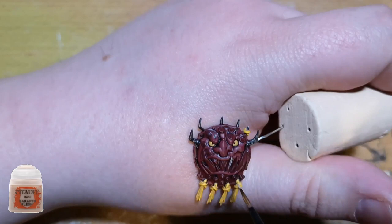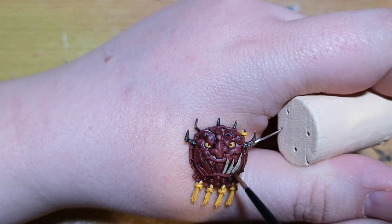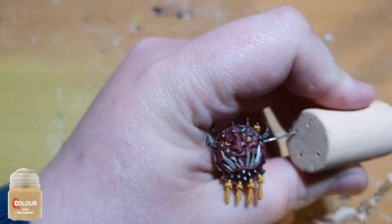Then it was time to go over those teeth on the shield. You can leave them one color if you want, but I personally didn't want to, so I went over with good old Rakarth Flesh on here as well — it just makes them stand out having that nice pale color. Then later on I go back over with Wraithbone as well, just to bring a bit more color to it. You can do this with Corax White if you wanted to, however I don't think it works quite as well — the Wraithbone looks far far better.